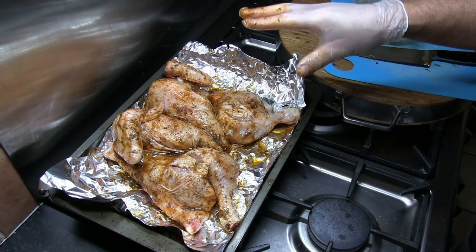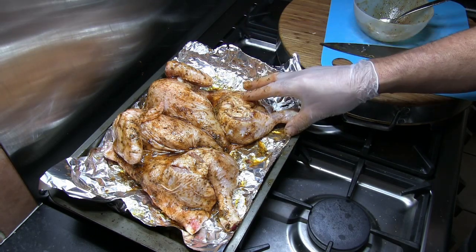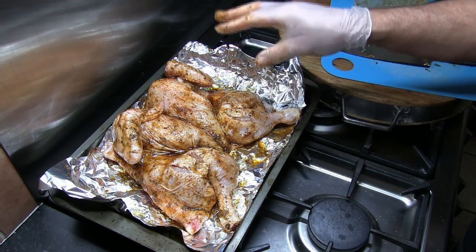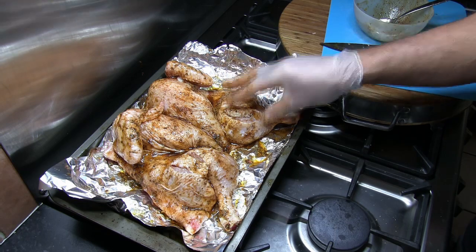So that's the tray bake prepared. I've preheated the oven to 180 degrees centigrade. This is then going to go into the centre of the oven for one hour.